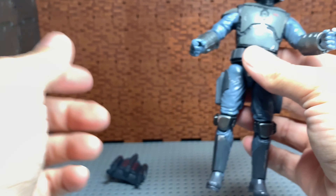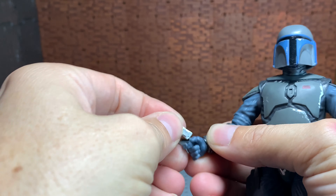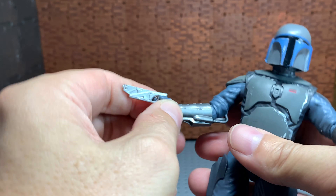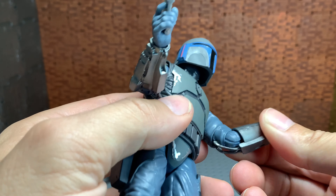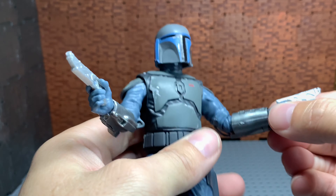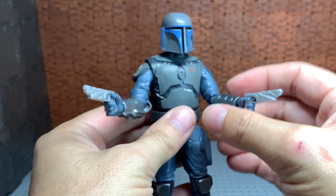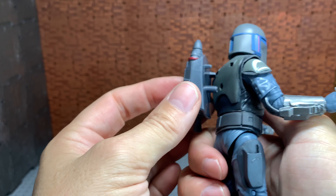They're definitely going to be in his hands for the most part, so we might as well set that up. You put in the fingers out sometimes, put it in there and just let it come in — it's almost like he's gripping it himself. He doesn't have the newer elbows with the double joints; I really wish he had those. I feel like that would have been a much better look, so he could have the gun up. But the fact that he has these is kind of cool because he could kind of be holding two guns at once. His jetpack ports right in here.